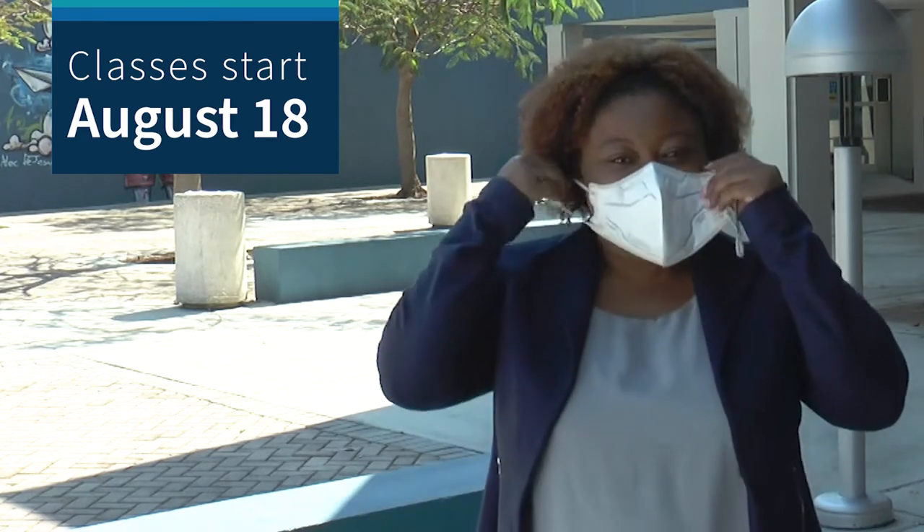Welcome to Broward College's North Campus Fine Arts Department. We've missed you after a year of remote learning. Our studio classes will be open and running 100 percent and we cannot wait to have you. Want to know what we have in store for you? Follow me and we will see what Professor extraordinaire Jim Lansing has in store for you for the ceramics courses. Come along.